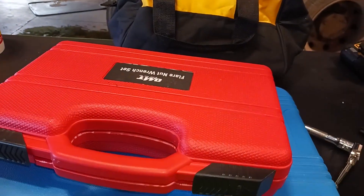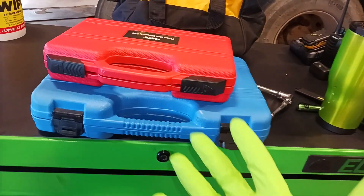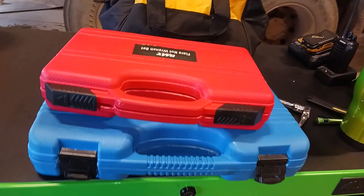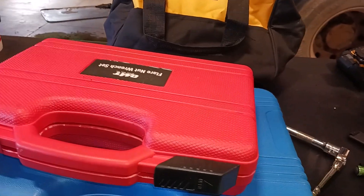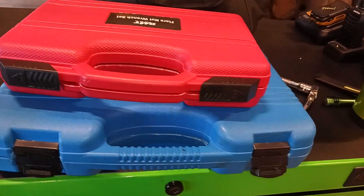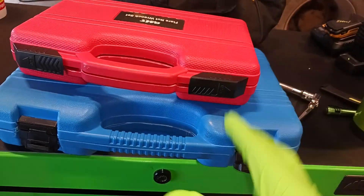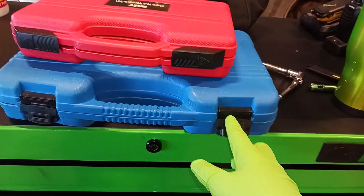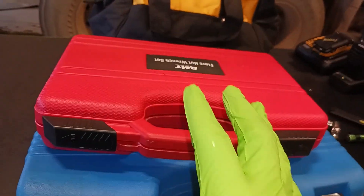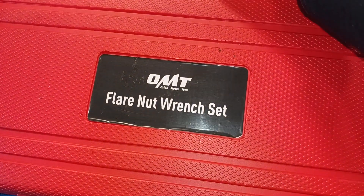What's up YouTube, it's your boy Easy Tech Joe back with another video. Check out my green gloves — shout out to Harbor Freight. I got a tool haul here from a tool company called Orion Motor Tech, OMT. I got two items I wanted to show you guys because they are pretty good tools, especially if you're a truck mechanic.